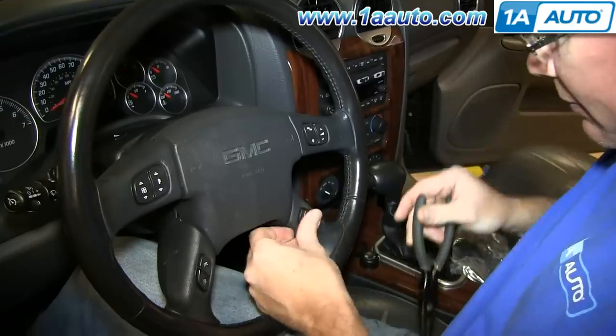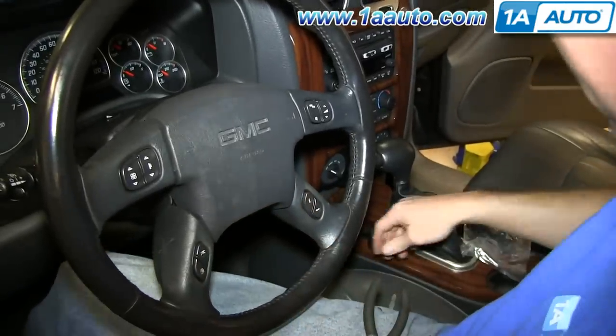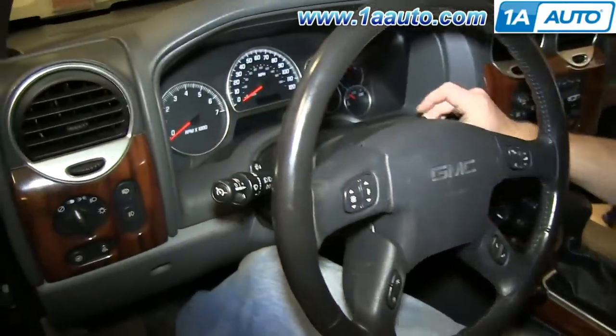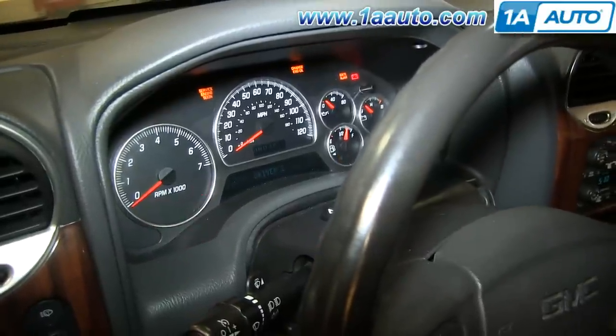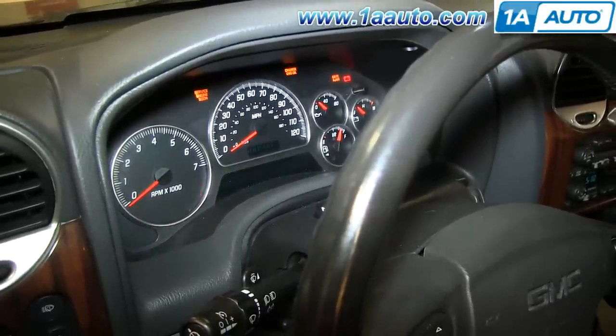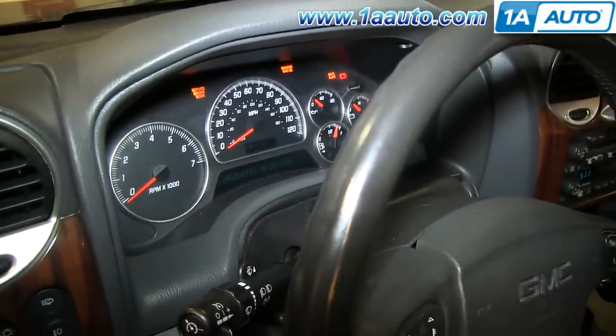Then just push the switch back into place. Put your key into accessory and then just test it out. You can see it works, so you're all set.